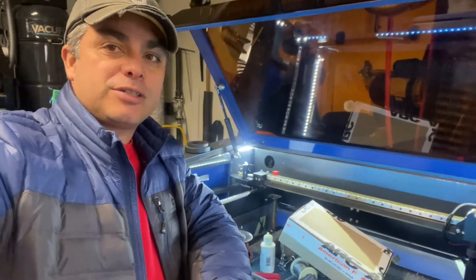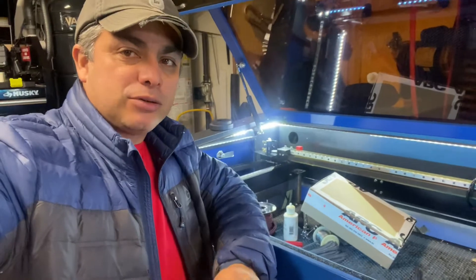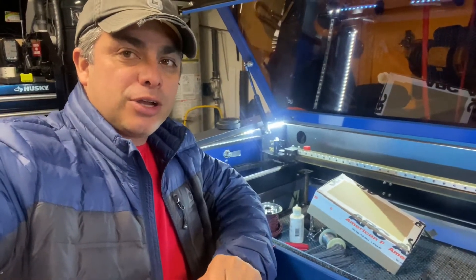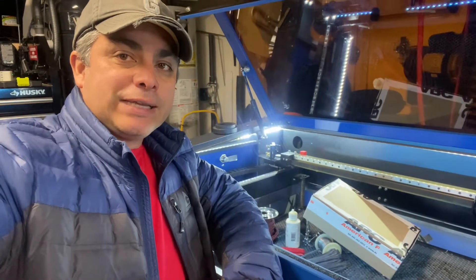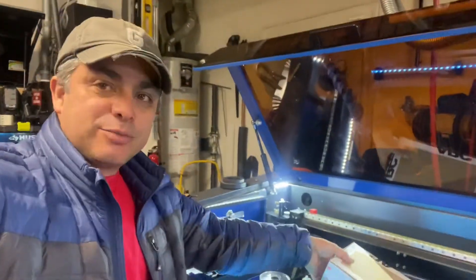Hello everyone, this is Mauricio here at Tinko Laser Creations and today we're going to be talking about adding a connector to your red dot pointer and your laser, and why we're doing that.